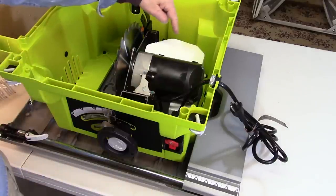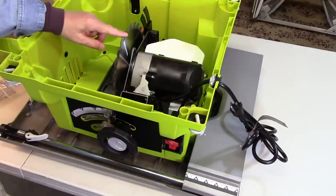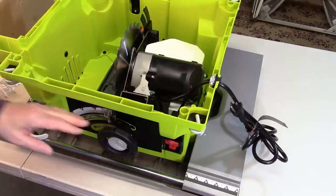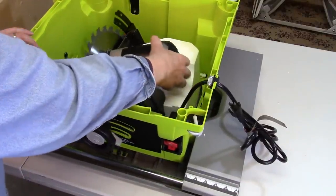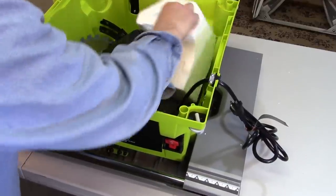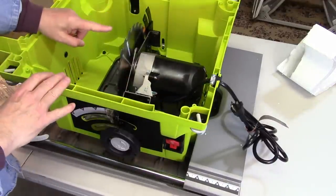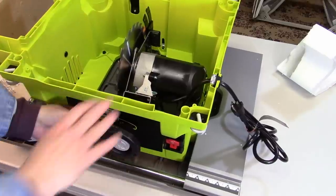While you have your table saw upside down, you want to take out the piece of styrofoam. You can do this while it's still in the box, but be very careful — that blade is very sharp. Make sure that the bevel lock is unlocked, then grab the motor, being careful not to get close to the blade. Tip the motor over carefully and take that piece of packing styrofoam out of there. Set it aside, then tilt the motor back — again watching out for the blade — and flip the bevel lock back into place.